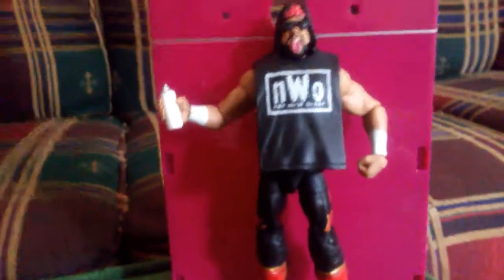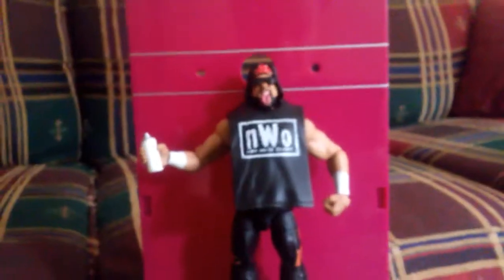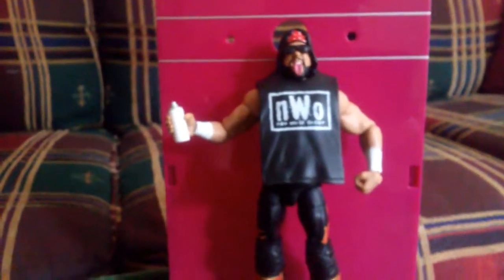I'm glad to have 1-2-3 Kid and Six. Now, if they haven't made an X-Pac figure already — I'm pretty sure they did — I'll probably have to get that.